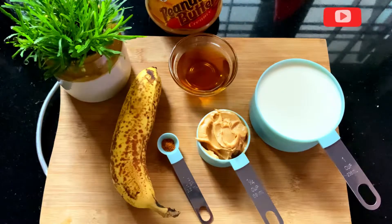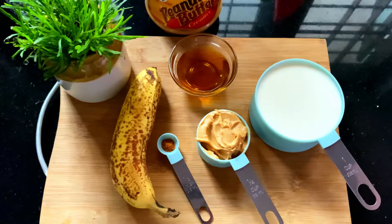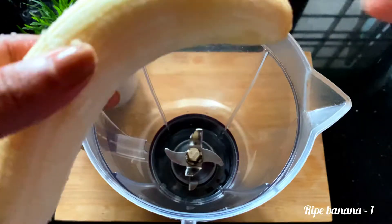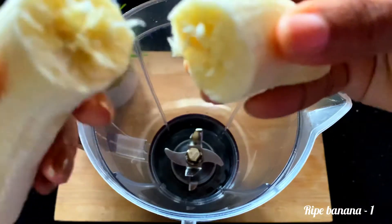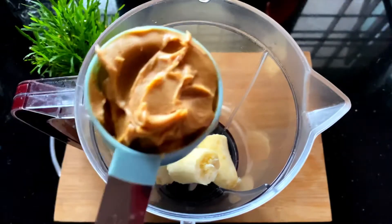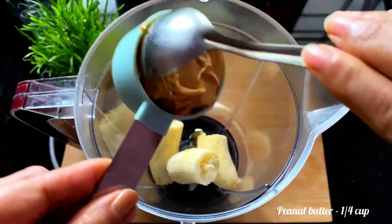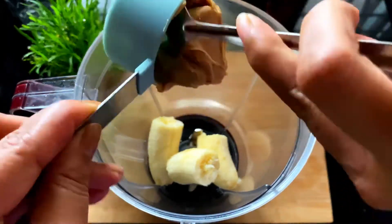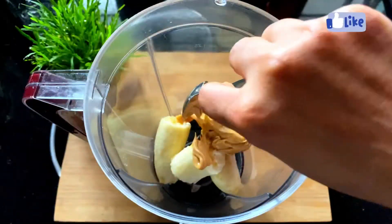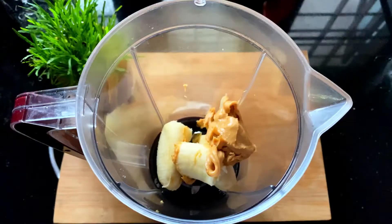I am going to make a banana peanut butter smoothie. I am going to add ingredients to a blender here. I am going to add one cup of peanut butter. Now I add it here.